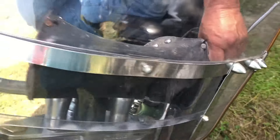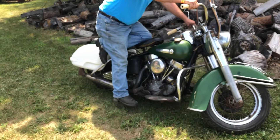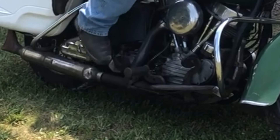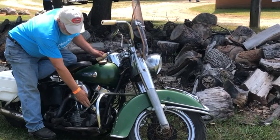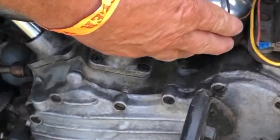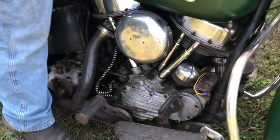Choke down, then you kick it over about four or five times and you're drawing fuel through it. Take the choke halfway off — and this is the spark advance. You just turned that? Yeah. Retard the spark. Turn the key on.